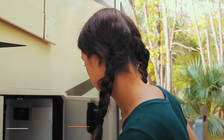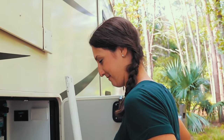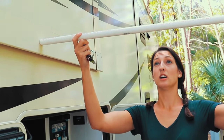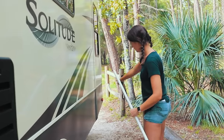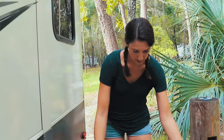Once hookups are confirmed, the next thing is to make sure your slides aren't going to hit anything when they come out. We use a stick — put it against the RV to measure. Our bedroom slide is totally fine. The only concern we have is this post right here — will this clear it? Let's find out... we're going to clear it! They make this slide short enough that it always clears, which is really nice.